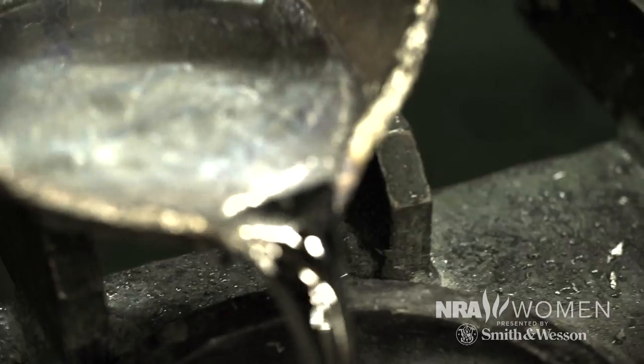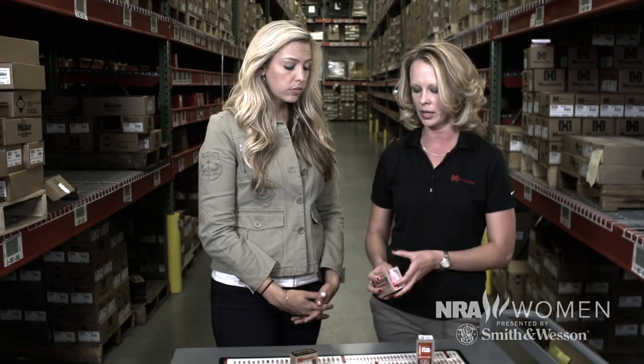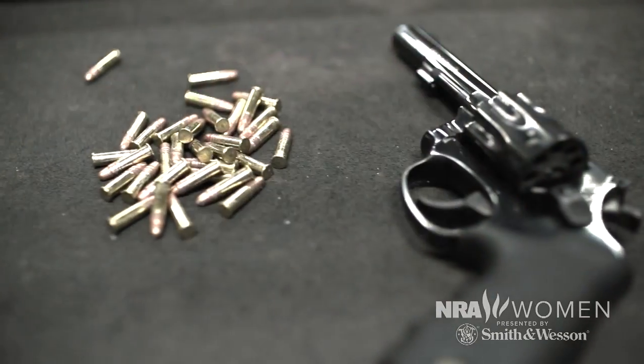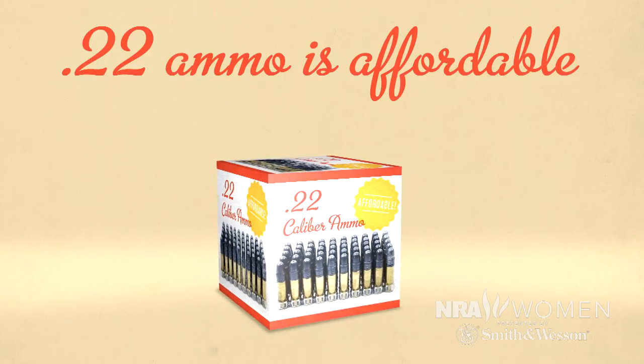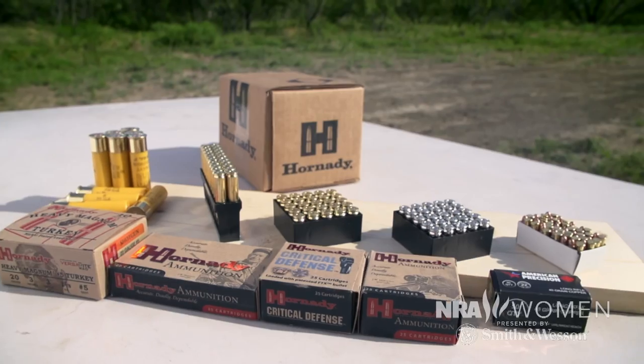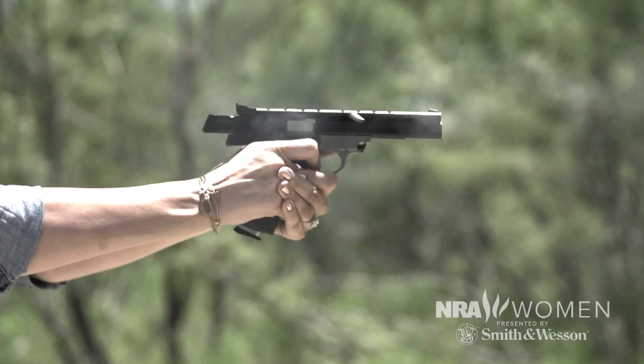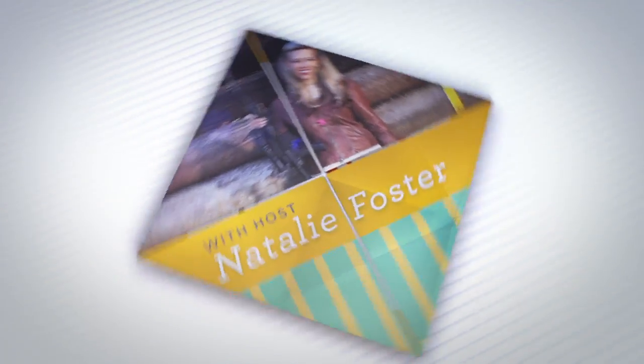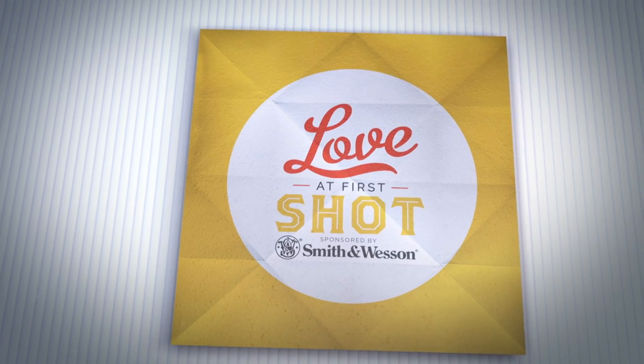Previously on Love at First Shot, we learned how a bullet is born, how to know which ammo to choose for your firearm, and why the .22 is the perfect round for new shooters. And now it's finally time to try out some of those rounds and see what they can do. I'm Natalie Foster, and this is Love at First Shot, sponsored by Smith & Wesson.